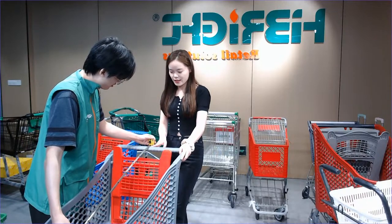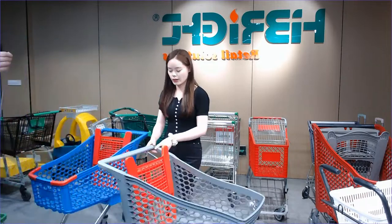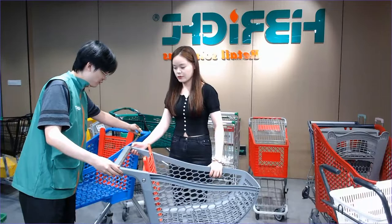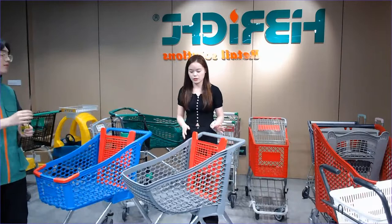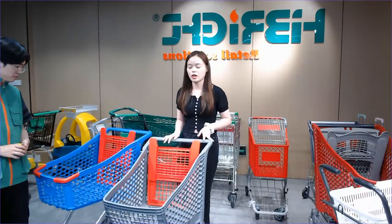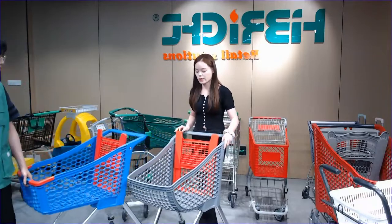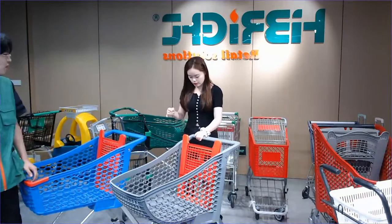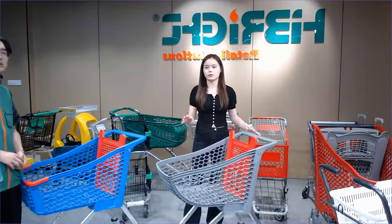The length is 88 centimeters and the handle width is 15 centimeters. It's a really good size — you can use it to do some shopping in your supermarket, grocery store, or community store. For the casters on this one, we still use TPR material. If you want a different material such as PU, we can also help with that.